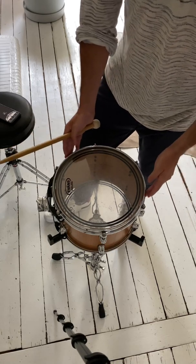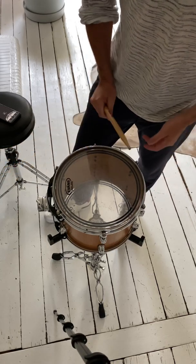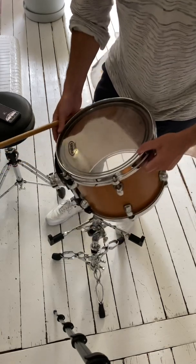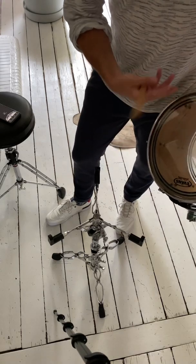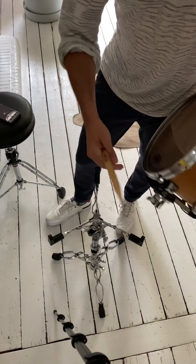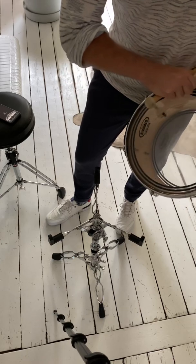These heads are both tuned to 150 Hertz, so they are almost equal. This batter head is a bit thicker than the resonance head, which means the batter head can be tuned lower while the thinner resonance head will wobble a bit more.